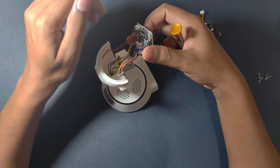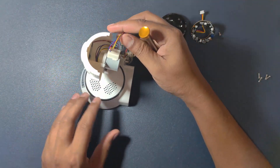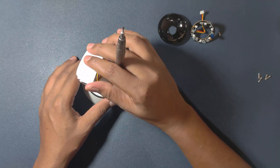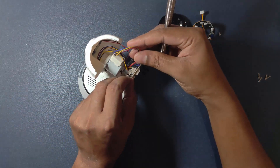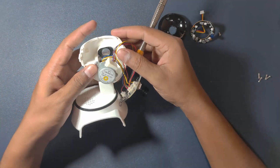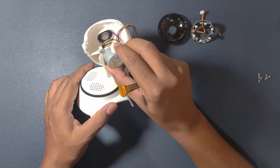Here we have two motors — one is here and one on the back. The function of this motor is to tilt the camera from 0 to 90 degrees. It has four wires and all these wires go to the PCB. This motor is attached to this side frame, so whenever the motor rotates, the whole assembly rotates in that direction.